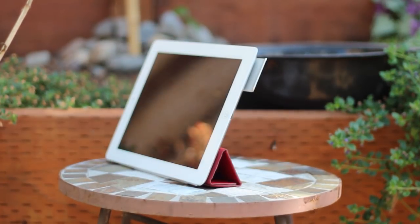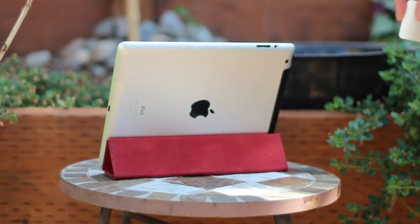The first thing I noticed while using the Sabine is that it blends in quite well with the iPad's design. It is made of anodized aluminum just like the back of the iPad, so it blends in quite well and looks like it belongs with the iPad.